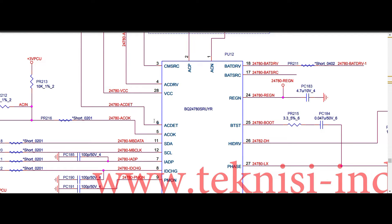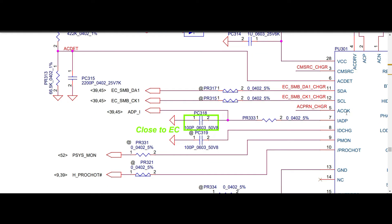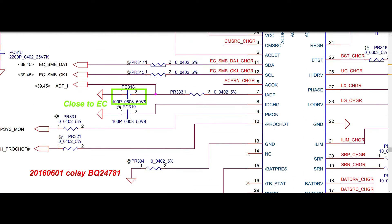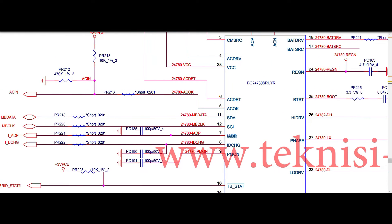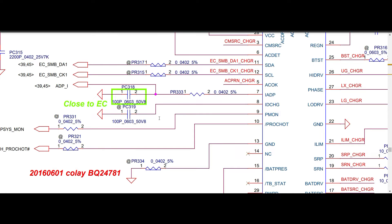Pin number seven is IADP. In 781, it is connected through a PR333 zero ohm resistor and a capacitor — direct adapter current input with no additional resistors, just 100pF. In 780S, pin seven is also IADP with no additional resistors — same 100pF capacitor. Pin number eight is ID charge: in 781 it is connected directly to ground through a capacitor. In 780S, pin eight is also connected to ground and ID charge continues as a net to another page.